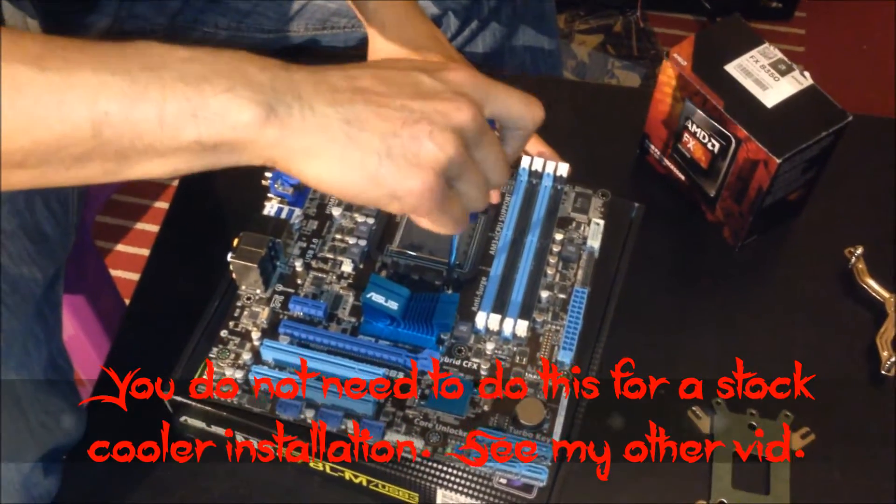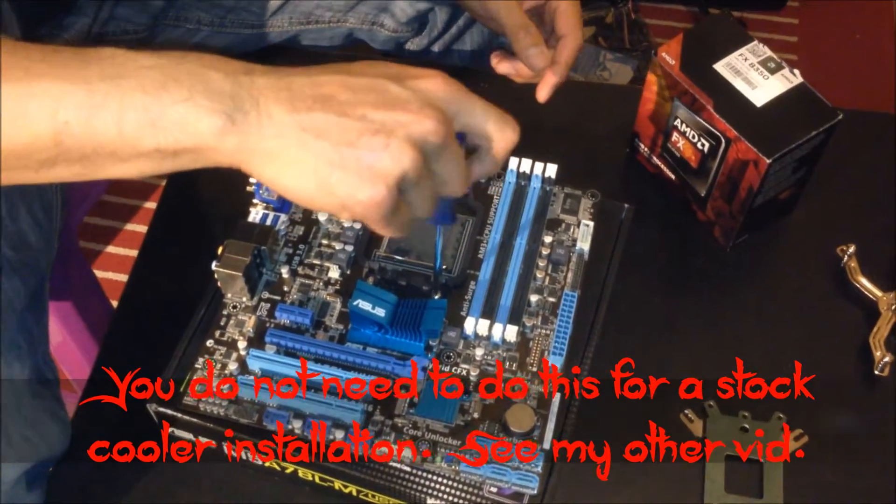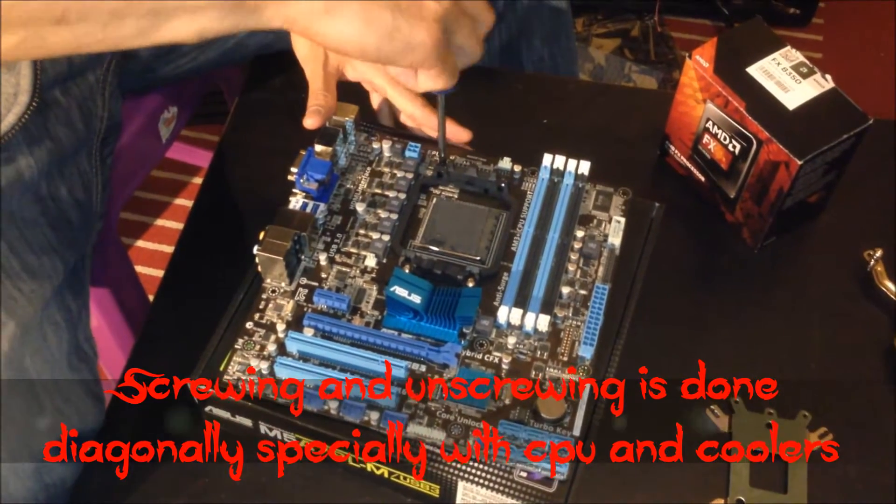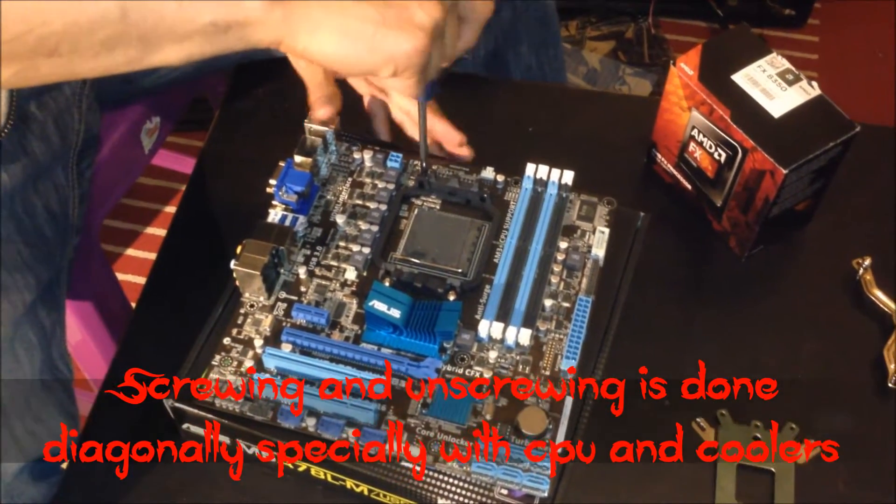When you unscrew anything on the motherboard, especially related to the CPU, try to do it in a star pattern — diagonal first. The same applies when screwing in: always diagonal first.